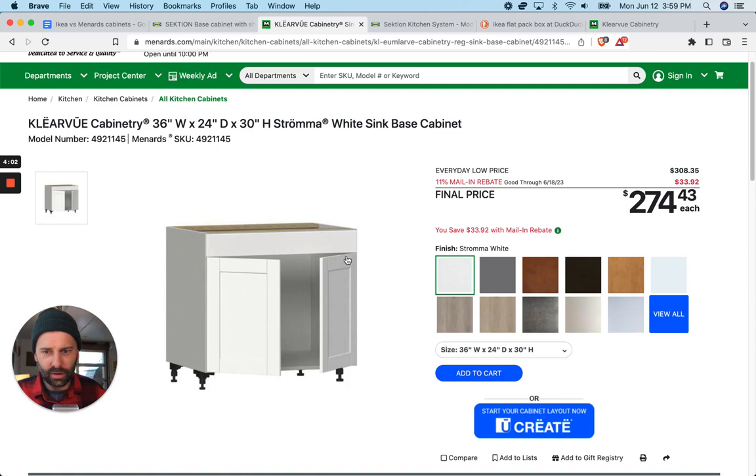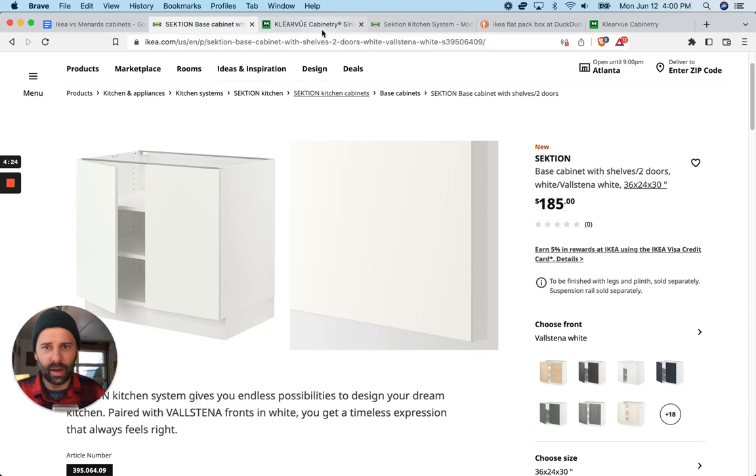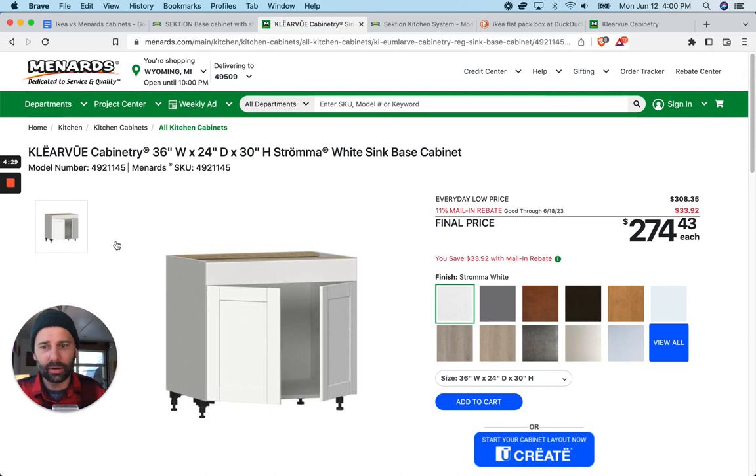The fact that you can walk into Menards and pull most of these off the shelf on the second floor is pretty cool — you can just wheel them out and put them in your truck, or have them delivered. The purpose of this video is, if you're in the middle of a kitchen remodel and trying to figure this out, just know: here are two identical cabinets. This is the Clearview sink cabinet; this is the Ikea Sektion sink cabinet.